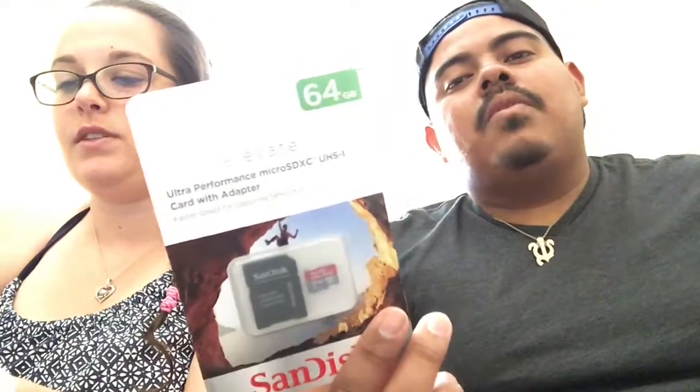We decided that we were missing a couple things for the Switch. One thing that I did go out and get — Mario Kart 8 Deluxe. I'm so excited. Kendra didn't know that was a thing. And they have Tetris! We also needed a memory card, so I went ahead and got a SanDisk 64 gig. People were like 'get Samsung,' but SanDisk has never done me wrong, so I'm just gonna go with this.